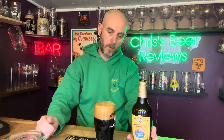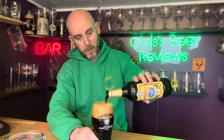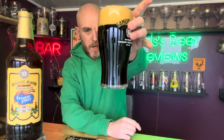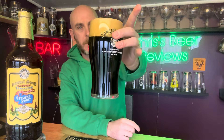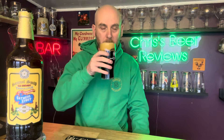Very well carbonated indeed — a bit of an aggressive pour, some nice aromas coming off of there. There's a little bit left in the bottle but let's pop that on there for your viewing pleasure. Let's have a look at the beer: it is not jet black, it has certainly got some reddish hues around the bottom, but it does have a nice tan head, quite foamy and frothy. Looks good — let's have a sniff.